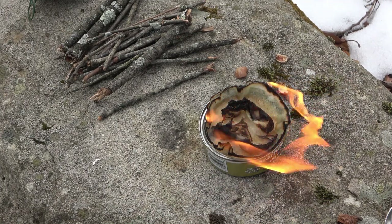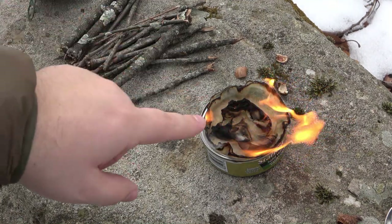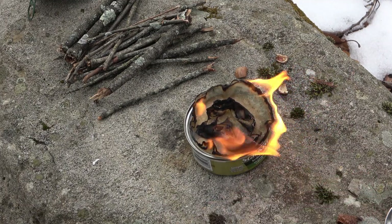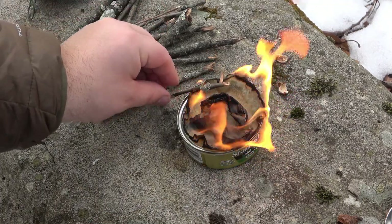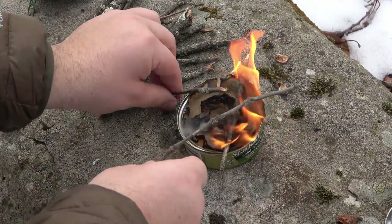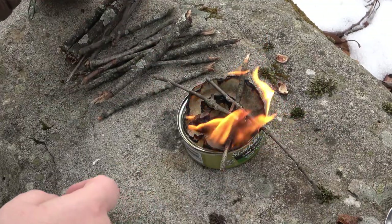And now we have our fire. I'm going to build a wood fire around this, starting with our kindling here — making sure that is in the center of our frame so you can see what I'm doing. I'm just going to build this up, stacking different twigs all around it, and we're just creating our regular fire.